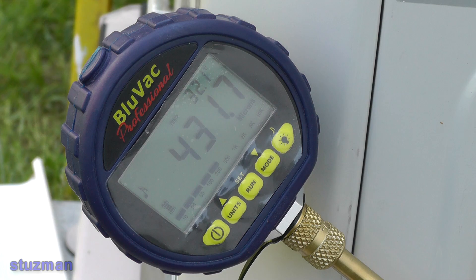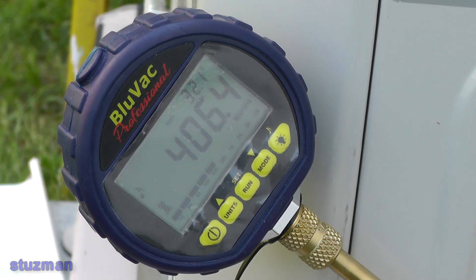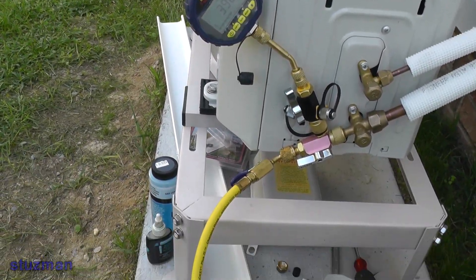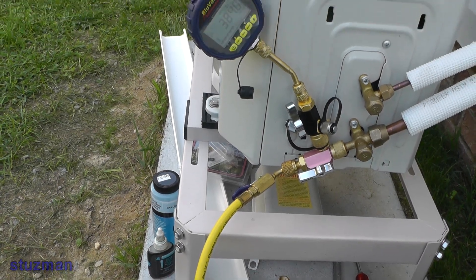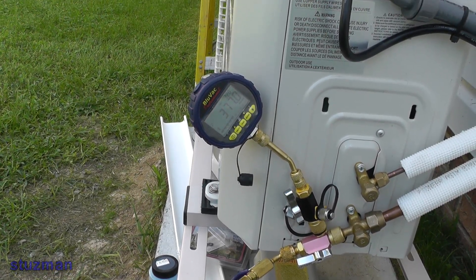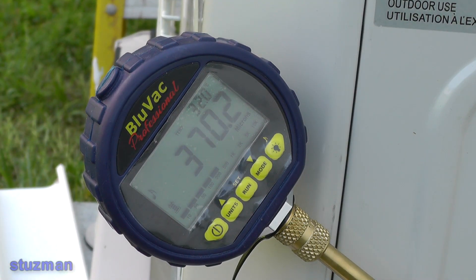Just want to show you our progress. It's only been about five minutes and we're already down to 422 microns, so we're going to see how low it'll go. One thing I had to do: I had the blue vacuum hose on here but could only get it down to 1,600 microns, so I went and got the service hose off my manifold gauge set. Evidently that blue vacuum-rated hose had an issue sealing on the ports, so we'll just let it run down and see how low it goes.